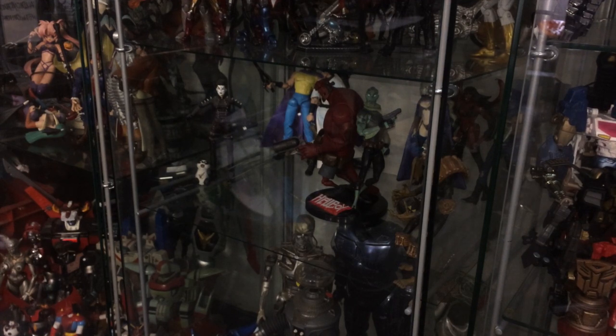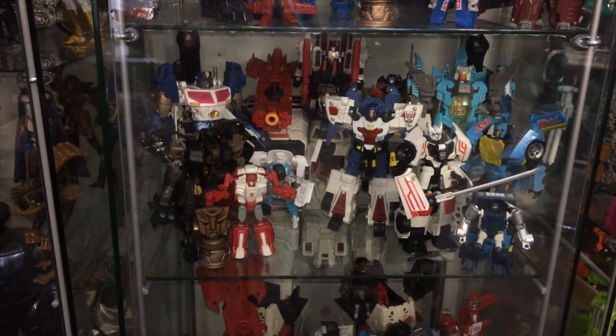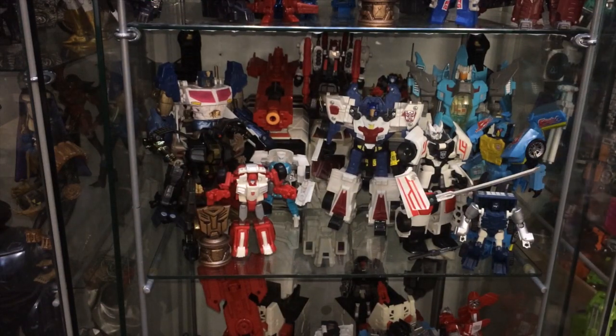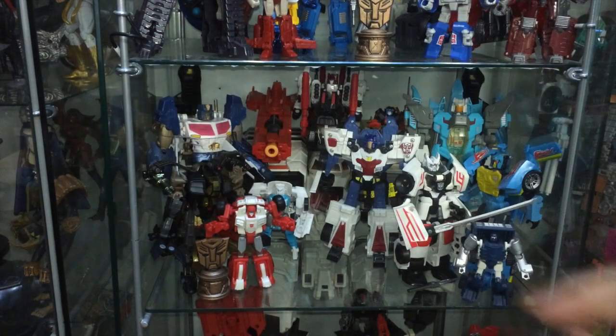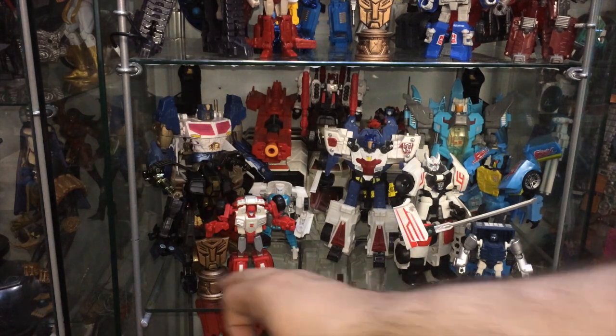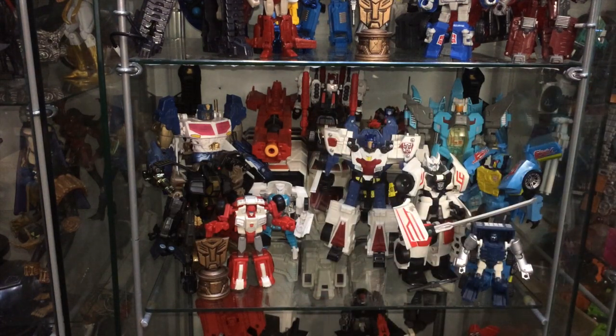Whilst I'm set up and I've done all the Detolf tricks, I just want to show you something with my Transformers. Here again, I've moved a shelf using the brackets. But there are a couple of figures like Metroplex who take up more than one cube themselves. So what I've done is cut half depth shelves and put them on the existing bars — so Metroplex is standing tall at the back, but it just gives me a little bit more display space. So that's been three quick and easy Detolf hacks, which I hope you found useful.